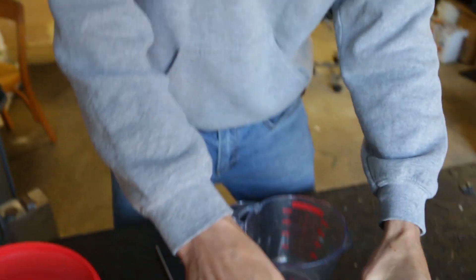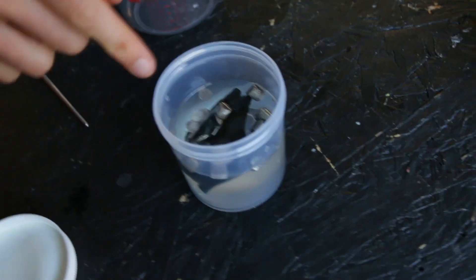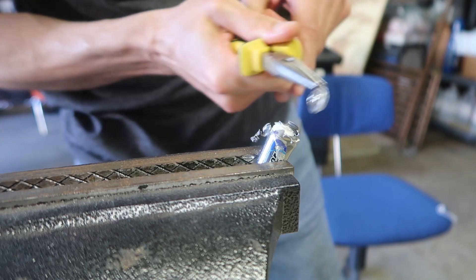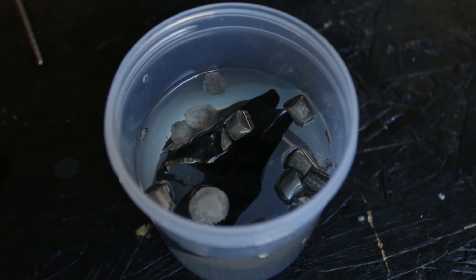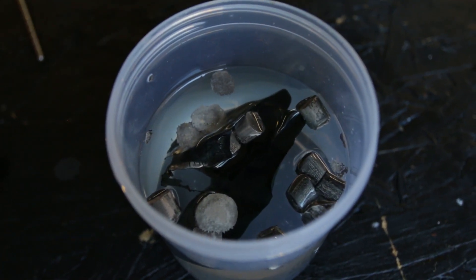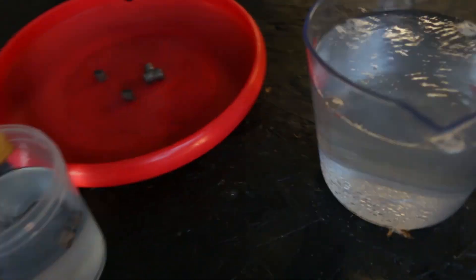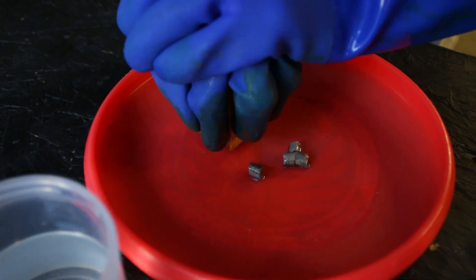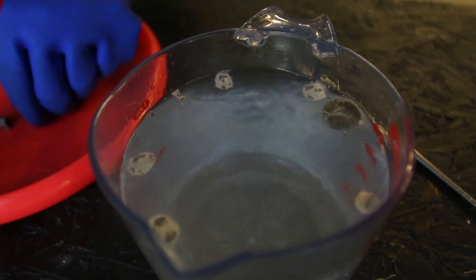The next chemical we're going to mix is pure metal lithium and methanol. I have some here — some I ordered online, and the other bit I took out of a lithium-ion battery, just a regular double-A battery I ripped apart. It oxidizes very quickly, turning a dark black color. These little pieces don't dissolve very well, so we're going to flatten them out so that when we combine them with the methanol, they dissolve a lot easier.